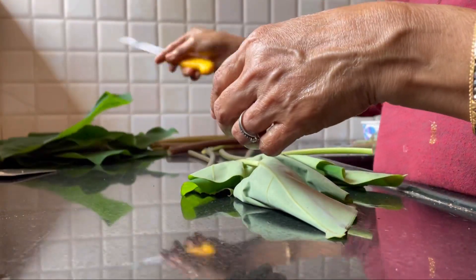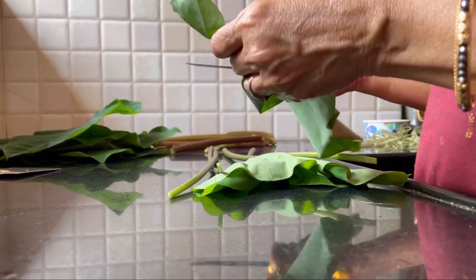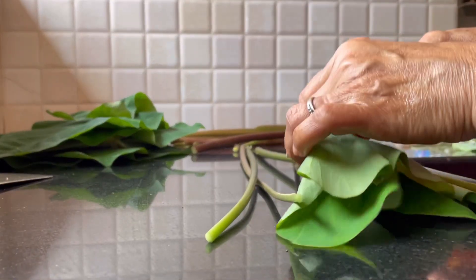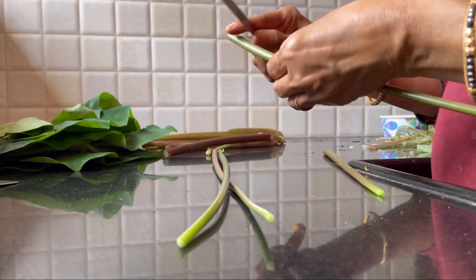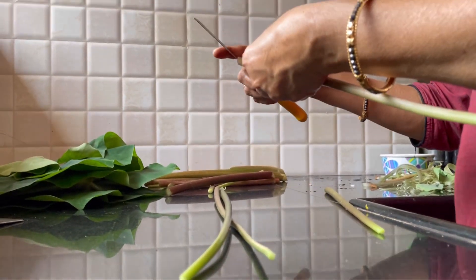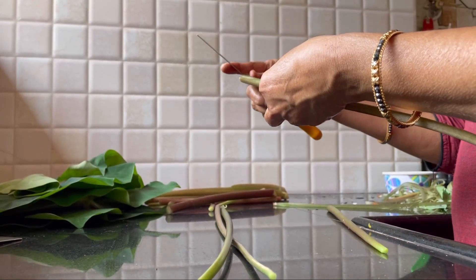Hey guys, welcome back to my channel. The past three to four days it's been raining heavily in Goa. With rains comes monsoon veggies, and here my mom is cutting aru, that is called cassia leaves. It's very healthy and is found in abundance only during monsoon.